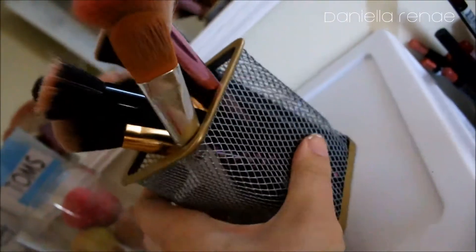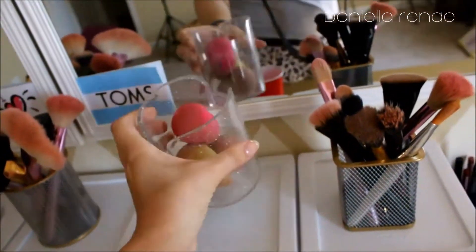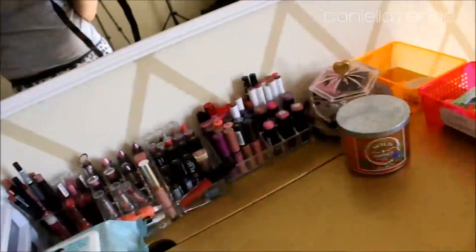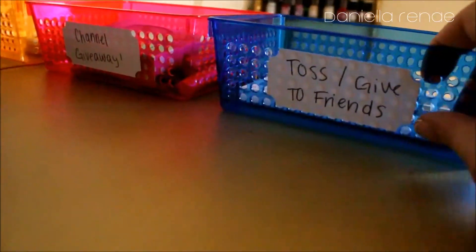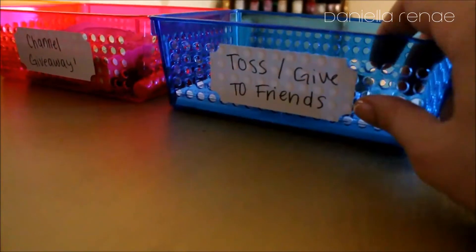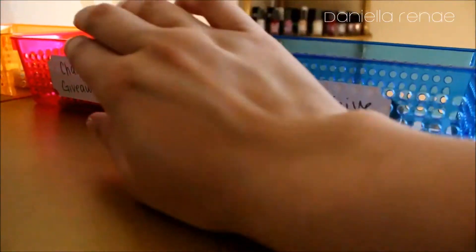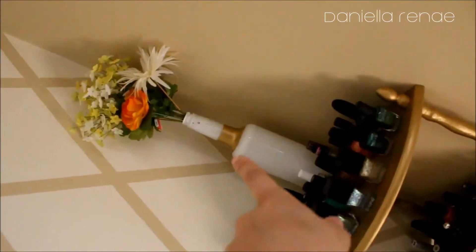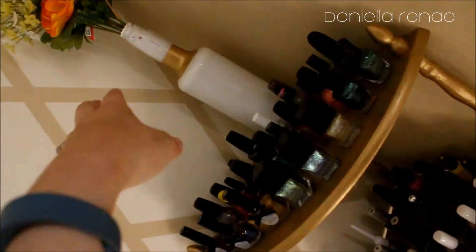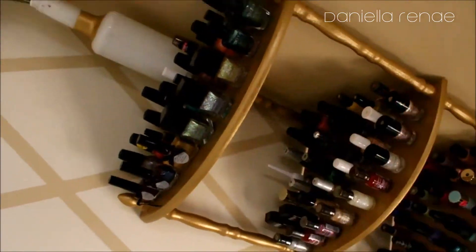For these brush holders, I got them from Ollie's — they're wire ones and I painted that same gold paint around the top and bottom edges. These other holders I also got from Ollie's but didn't paint. Over here I have three little bins: one for things to give away to friends, one for future channel giveaways, and one for empties. And I have another vase over here with the same style — oh, there's still a tag on it, I need to take that off.